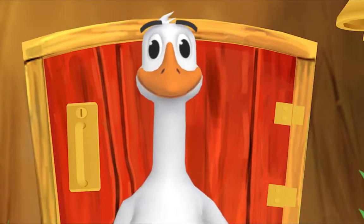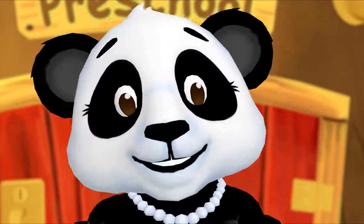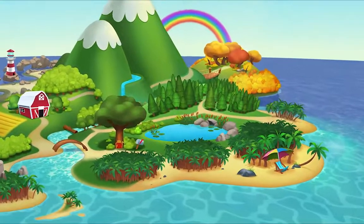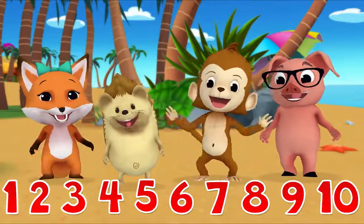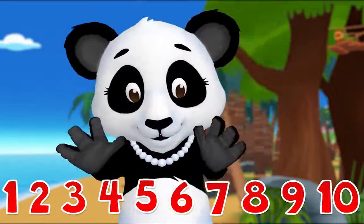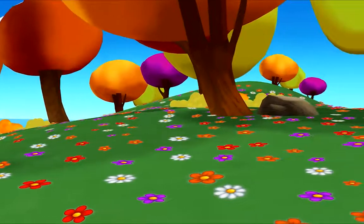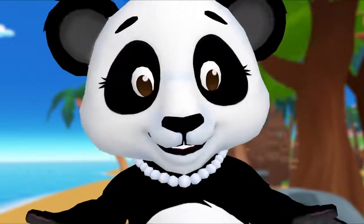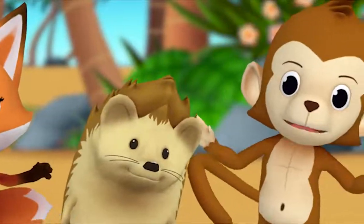Here's something we already did — let's do it again! We're about to practice our counting together. One, two, three, four — don't stop now, let's count some more! Five, six, seven, eight, nine, ten! You're doing great. When we see some flowers or butterflies or stars, we count so we can find out how many things there are.